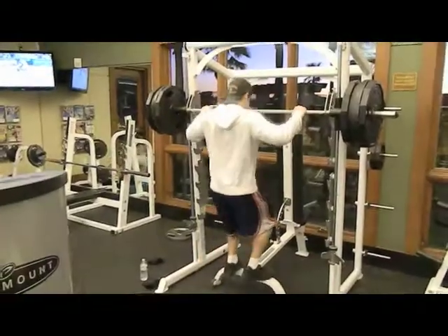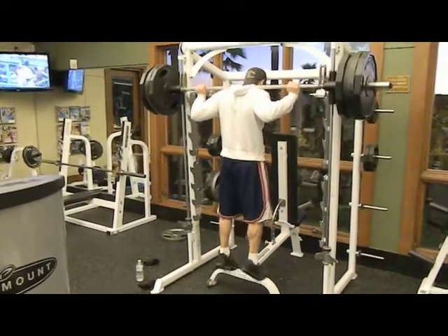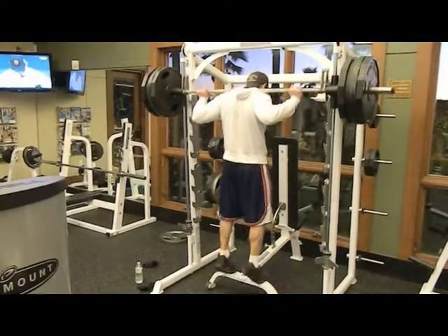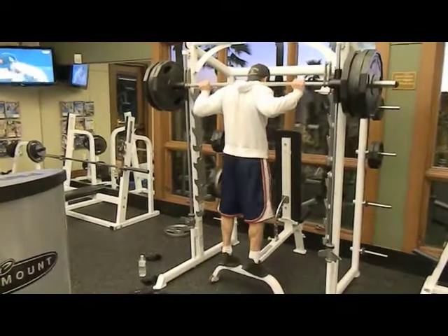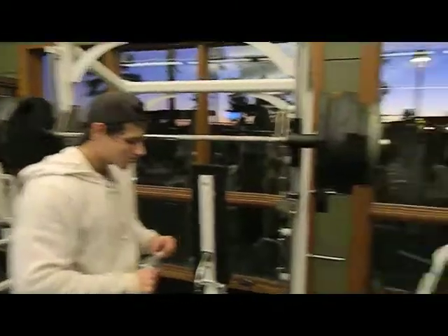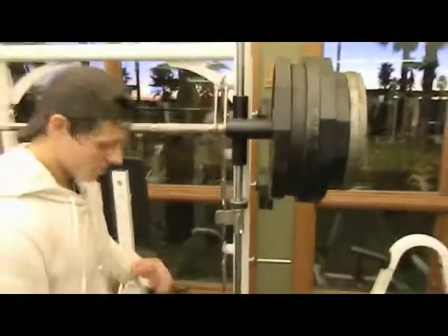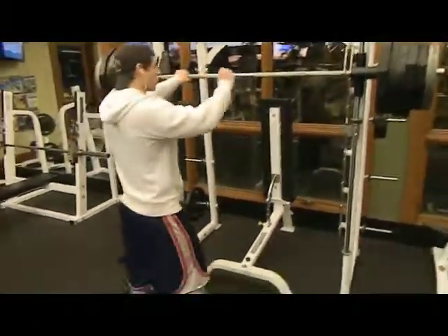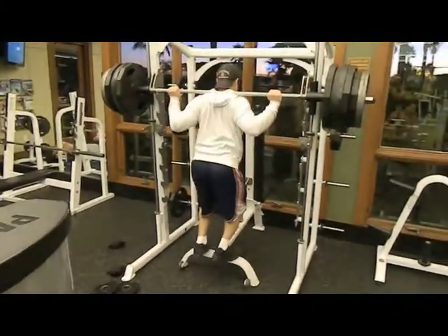Then we went on to some calf raises. I put four plates on and did four sets of 15 to 20 reps. I like to position the seat so you can really see it getting into the calves. I'm working on my calves — they're not that big right now, but in time I think they'll get there. You've got to go real slow with calves and go heavy. I decided to pack on the weight and did five to six reps. I wear a sweater for this because it really hurts your neck going that heavy.